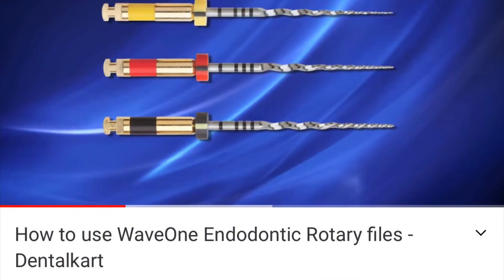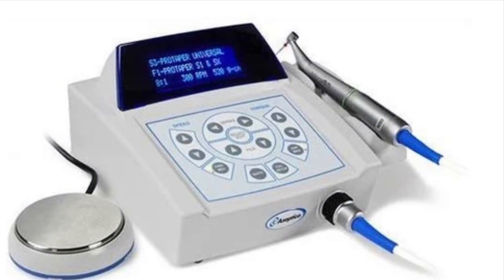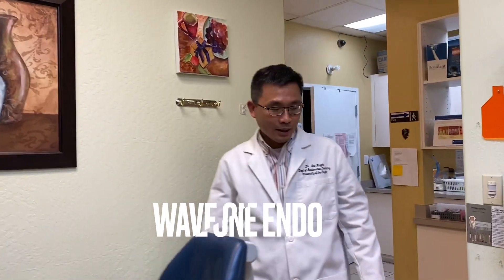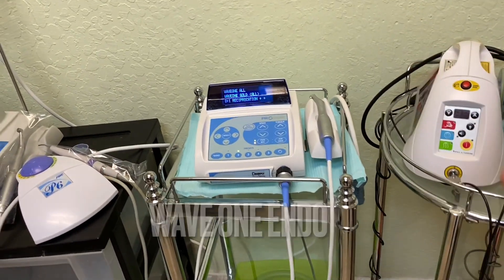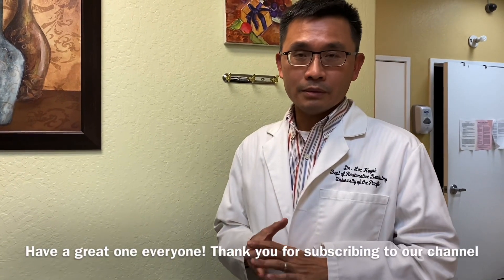If you want to learn more about Wave One, check out the video called 'How to Use Wave One Endo File' by Dental Art on YouTube — it will give you a bigger understanding of how to use it. Thank you everyone, have a great day. I hope this video helps encourage young dentists as well as more experienced dentists who used to love dentistry but got put off by endo — now is your chance to re-love endo. You can do it. Have a great one, enjoy your night, bye!